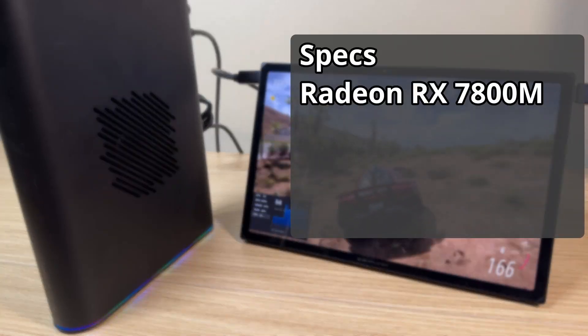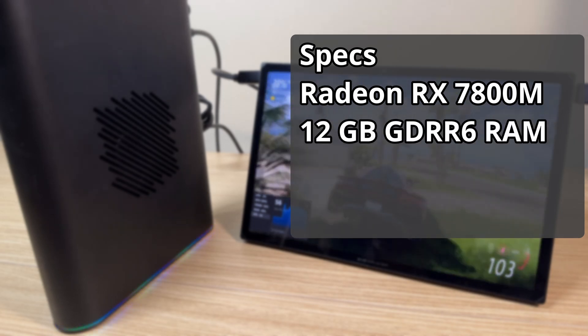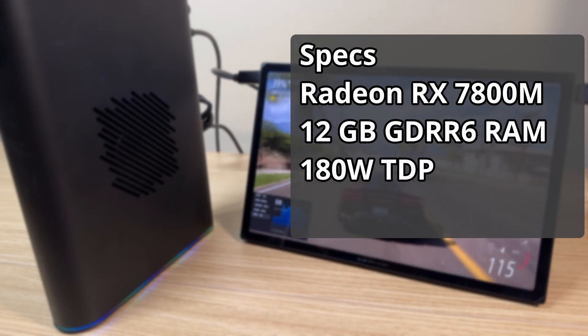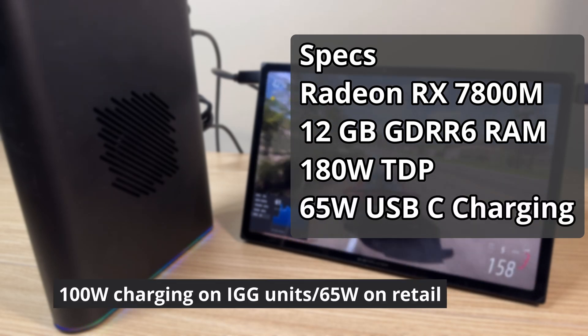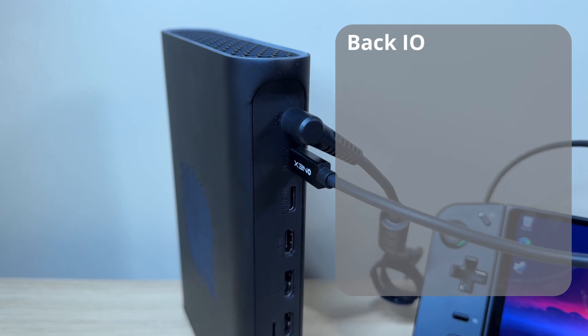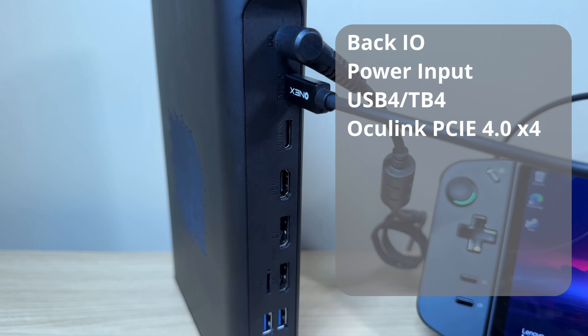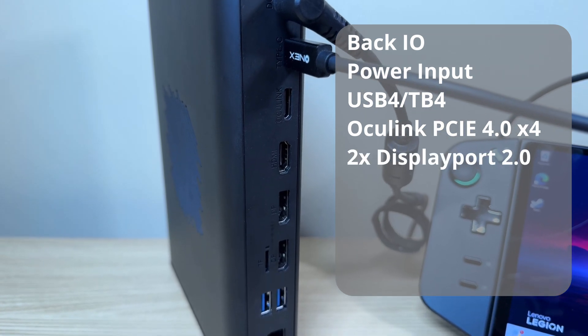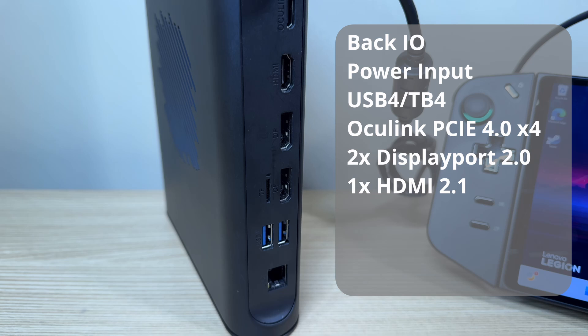For internal specs we have the Radeon RX 7800M with 12 gigabytes of GDDR6. It has up to 180 watts of TDP on the GPU and 65 watts of USB-C charging. For back IO we have power input, a USB-C port for USB 4 and Thunderbolt, Oculink at PCIe 4.0 x4, two DisplayPort 2.0s, and one HDMI 2.1 port.